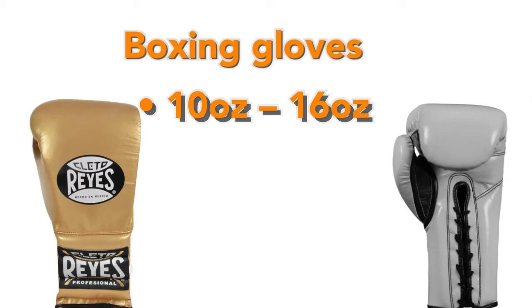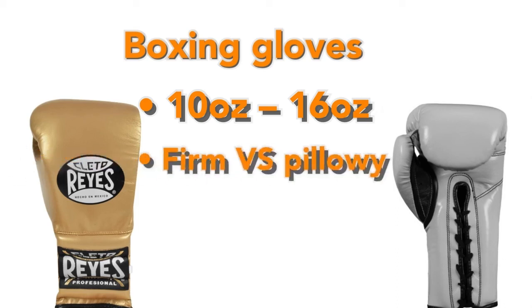Most people start with 16 ounces for better protection and to condition their arm muscles. When it comes to padding, there are two categories of boxing gloves: heavy bag gloves, which use a firmer closed-cell foam, and sparring boxing gloves, similar to MMA sparring gloves, which use a fluffier open-cell foam. These two types look very similar — it's mainly the type of foam inside that makes them different.